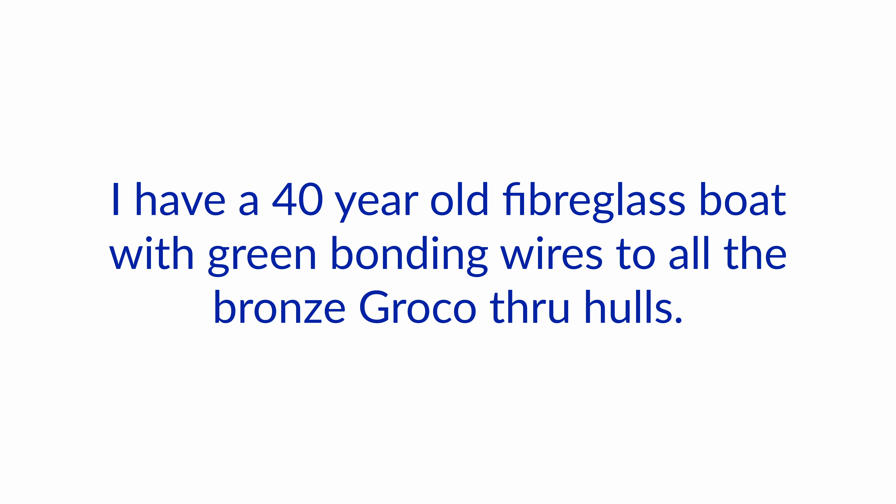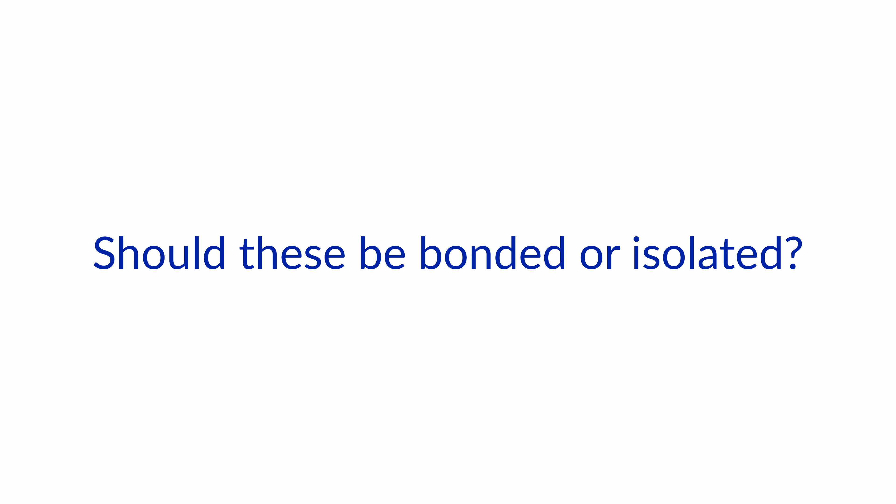We've had multiple through-hull failures on boats in recent years from these inferior grades of metal being used for through-hulls. Hello and welcome to another one of our Ask the Expert videos here at Boat How To. We're Nigel and Jan and we're answering your questions regarding boat electrical systems. So let's start with today's question: I have a 40-year-old fiberglass boat with green bonding wires to all the bronze Groco through-hulls. Should these be bonded or isolated?